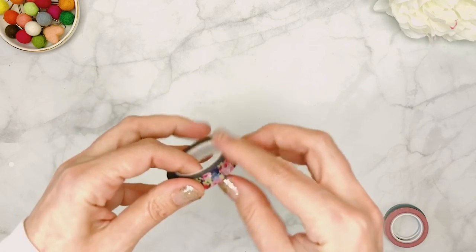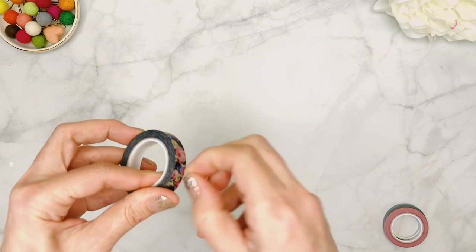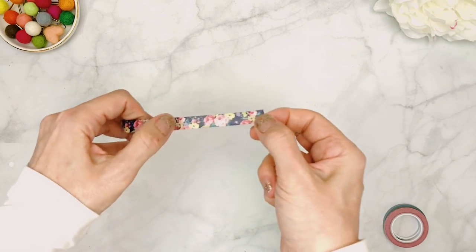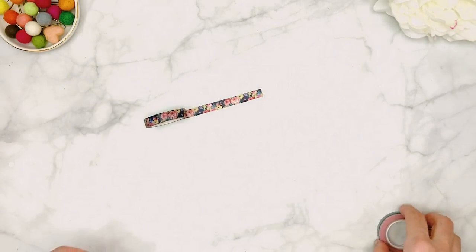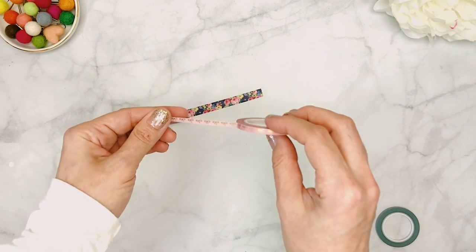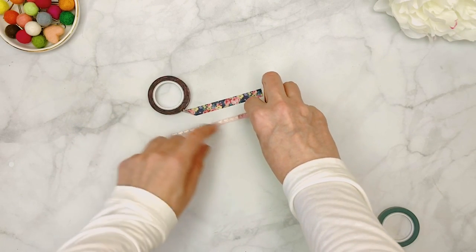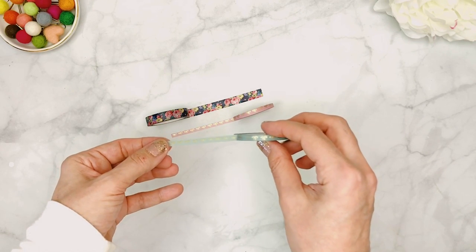The 10 millimeter washi tape has the same pattern as one of the main papers in the kit — it's a beautiful design that reminds me of a sweater I used to have! The 5 millimeter rolls have adorable bows. I love 5 millimeter washi because I use it all the time in my layouts — mostly in my Kate Spade planner in between the two pages. They're really useful and you can also put them at the bottom of your page.